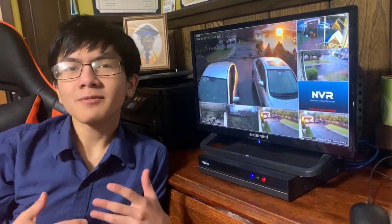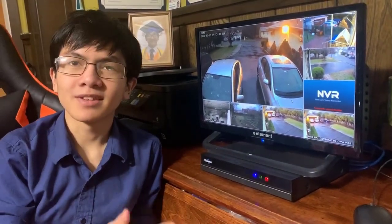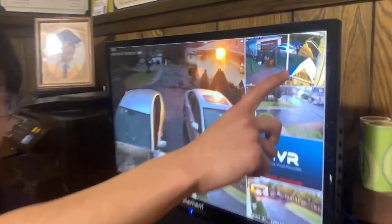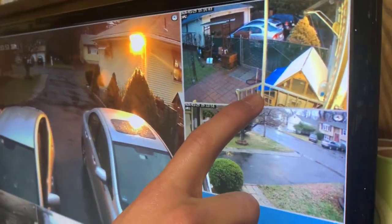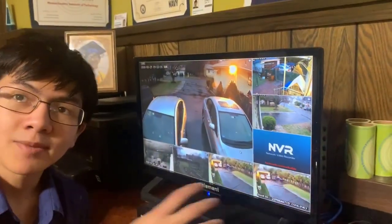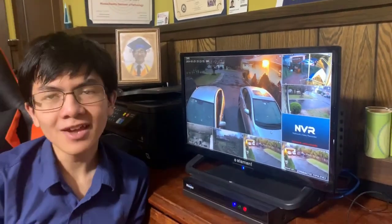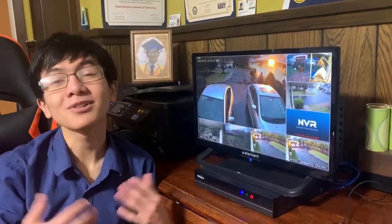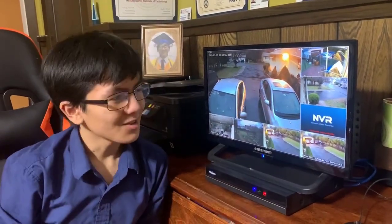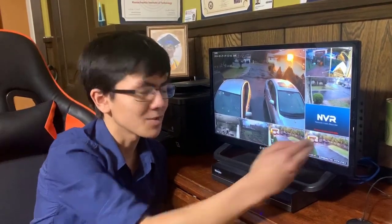He thought there must be something wrong with the Wi-Fi, possibly the chip inside the camera. So he swapped it with the camera closest to the NVR. The other camera seemed to work fine in the new position, but the problematic one kept cutting out in its new spot. He concluded that there must be something wrong with the Wi-Fi chip inside that specific camera.